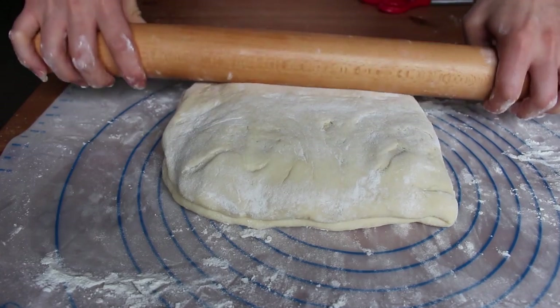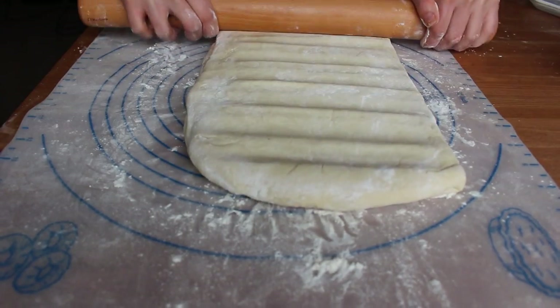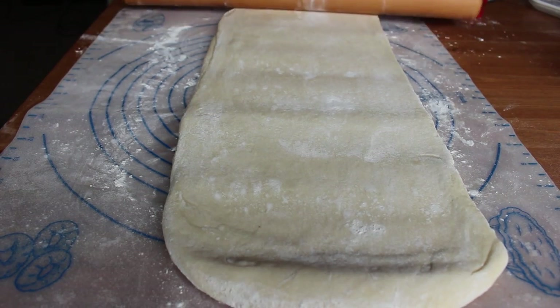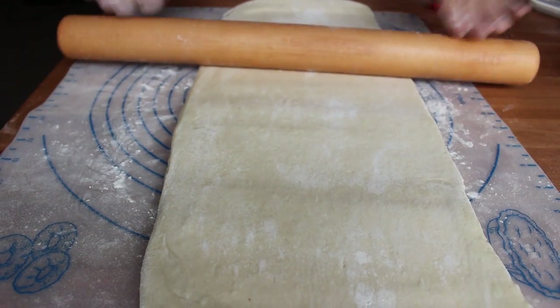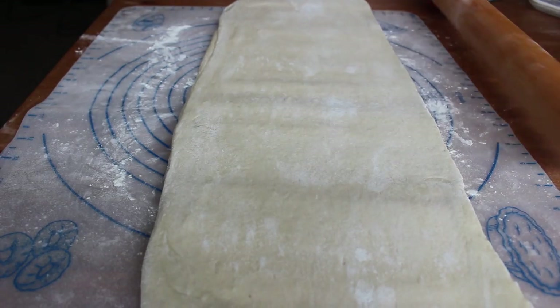Next we're going to perform the folds, which will create all of the beautiful flaky layers for our croissants. You want to work really quickly so your ingredients stay cold and your butter stays solid. If at any point your ingredients are getting too warm or your butter is melting, throw them back in the fridge for 15 to 20 minutes and then resume. It was quite cool in my house when filming so I was able to perform the folds in one go.